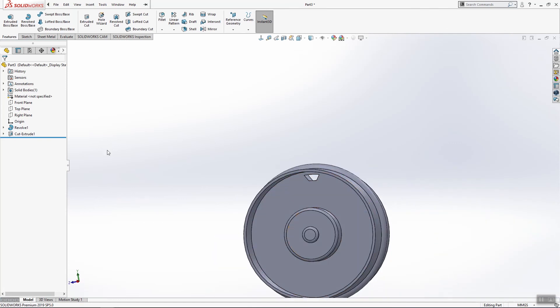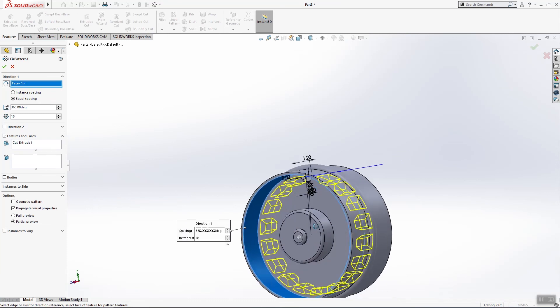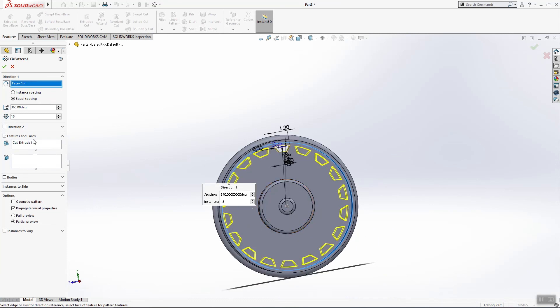The other thing we have to do is a circular pattern. I'll use this direction and it will be 10 copies. Click OK.